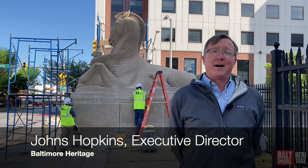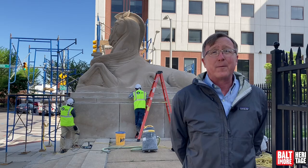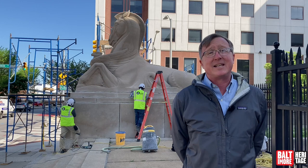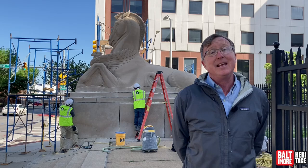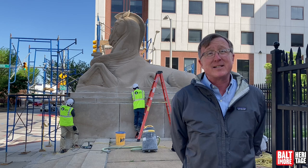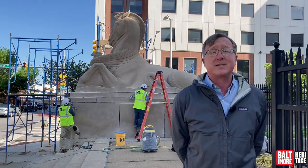Hello everybody, this is Johns Hopkins with Baltimore Heritage and we're back with another of our 5-Minute Histories videos. Today I'm downtown at the War Memorial, and behind me is one of the two great seahorse sculptures that flank the entrance to the memorial. That's what we're going to talk about today — the sculptures and the restoration work that's happening today, literally today, going on behind me. We're going to be joined by Christine Jorich, a conservator with Baltimore City's Department of General Services.